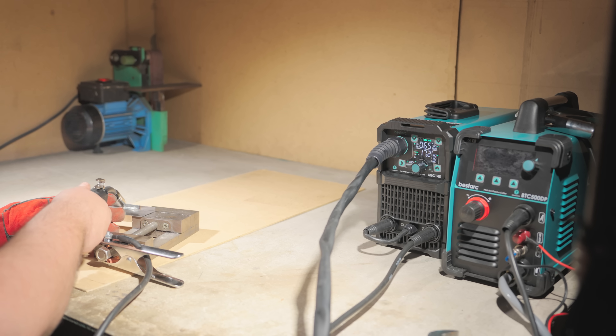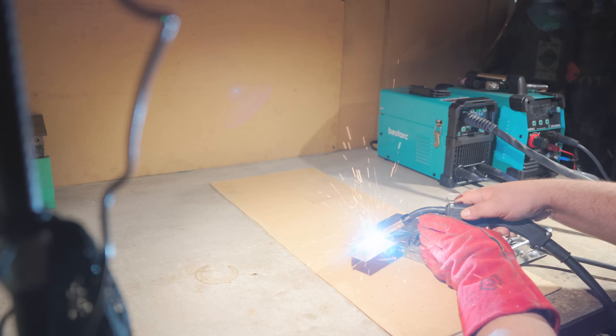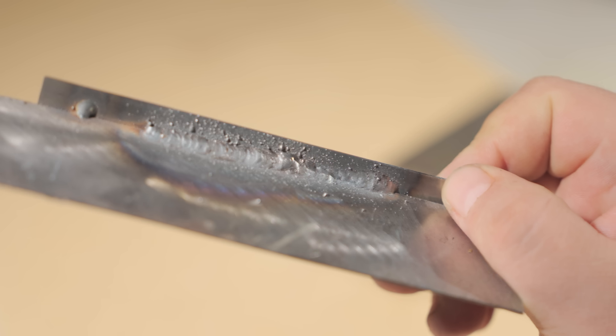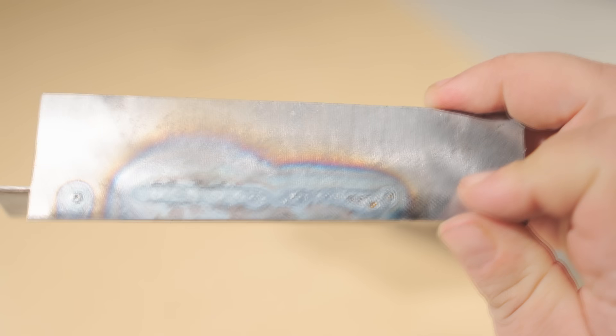Basically, it's like an electrode — just thin and long, with the flux inside. Everything welded perfectly. Now I'll switch to CO2 and regular wire. Quickly swap the spool and make a corner weld on thin metal.